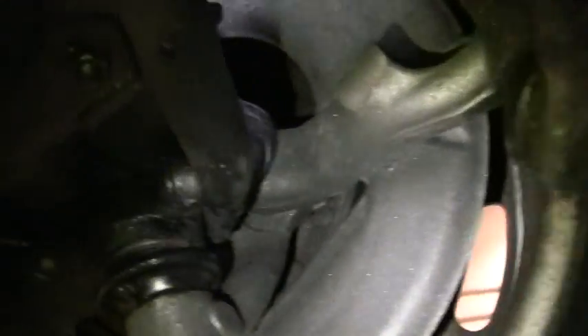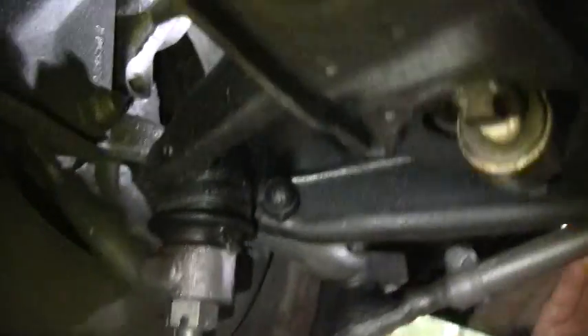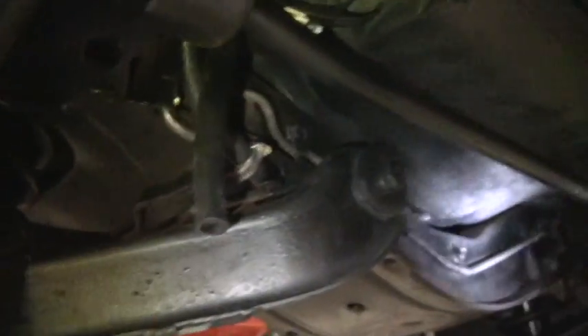All the way up through. As you can see up in front, new brake lines, brake hoses and calipers. Show real well.